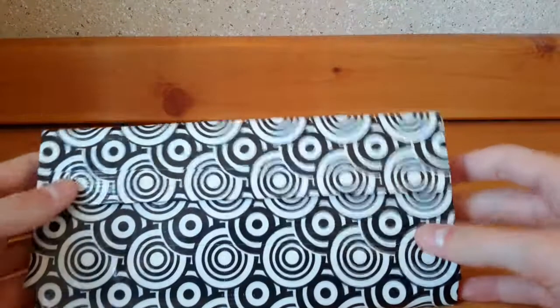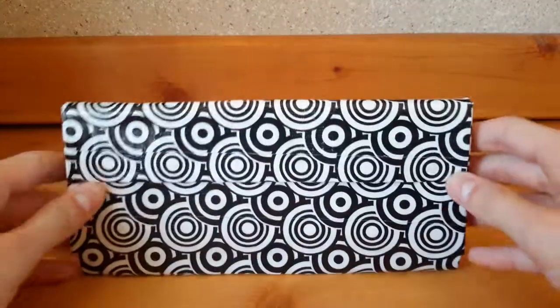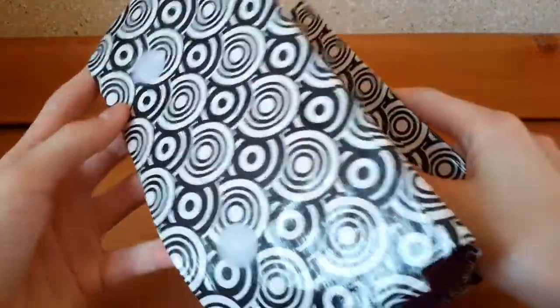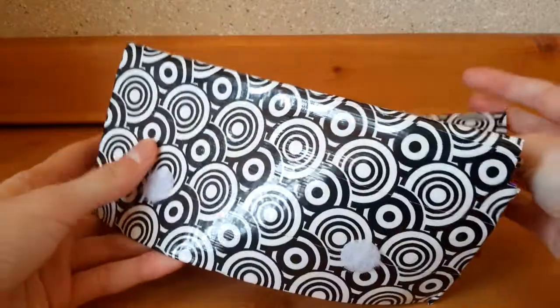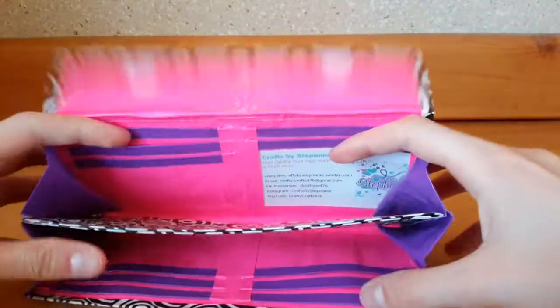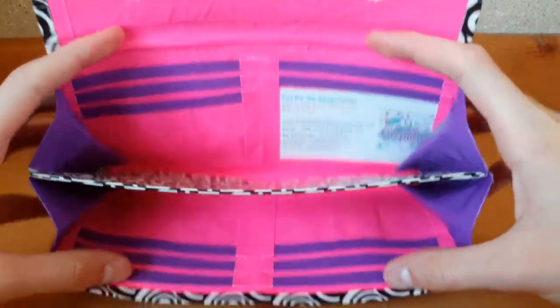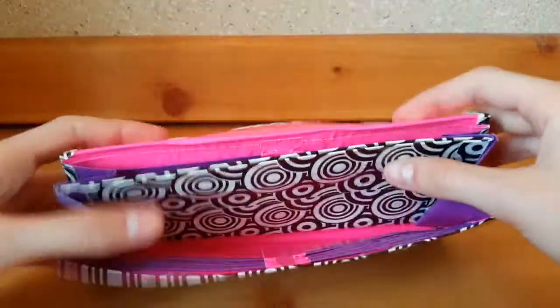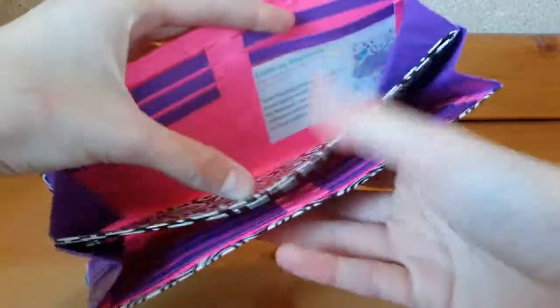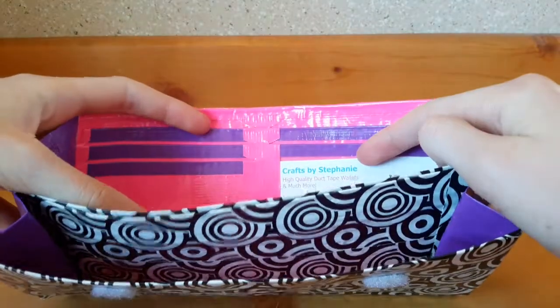The next thing I made is this clutch. I used jwallet's tutorial and this is the largest item that I made. I really like how it turned out and I think it looks really cool lined up. There are ten pockets total and two large billfolds.